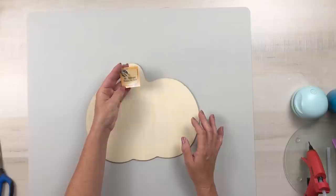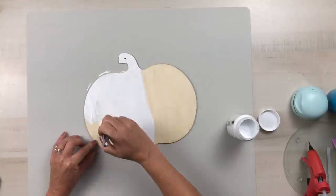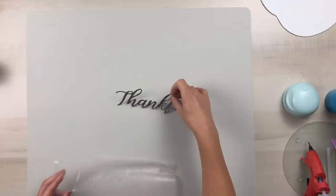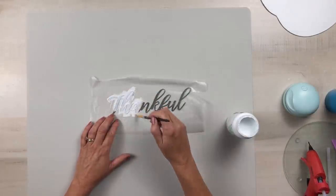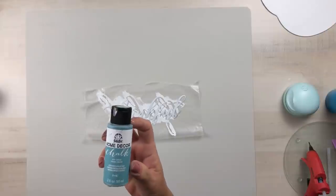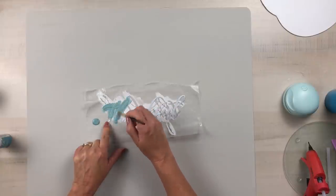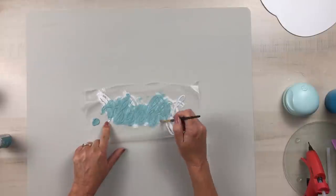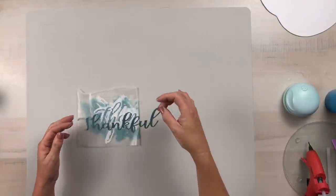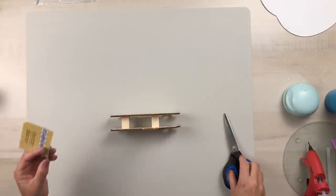Now we're going to get started on project number two. Using one of the pumpkin wood decor hanging pieces from Dollar Tree, I removed the tag and gave this two thin coats of the Waverly white chalk paint, including painting the outside rim of the pumpkin. Using this metal word 'thankful' from Dollar Tree, I originally painted it with Waverly white chalk paint before I realized exactly what color I wanted to use — so I could have skipped that step. This is Folk Art chalk paint in the color Cascade, number 6440. It's gorgeous, and since it's chalk paint it would adhere directly to the metal.